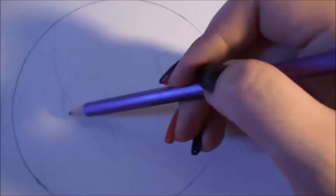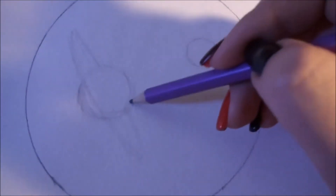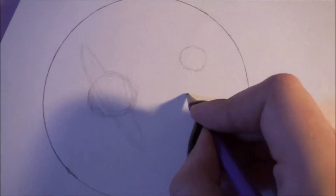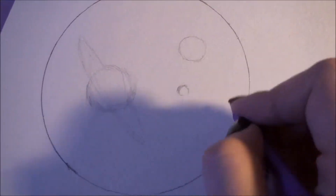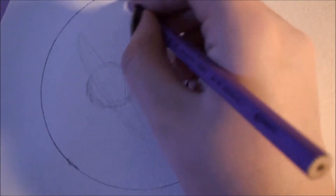I start from the outline because it's much easier than coloring the art first. Some artists draw the background first — that's comfortable for them — but for me it's more comfortable to draw the sketch first. For beginner artists, I advise the same: draw the sketch first, it is easier to color afterward.